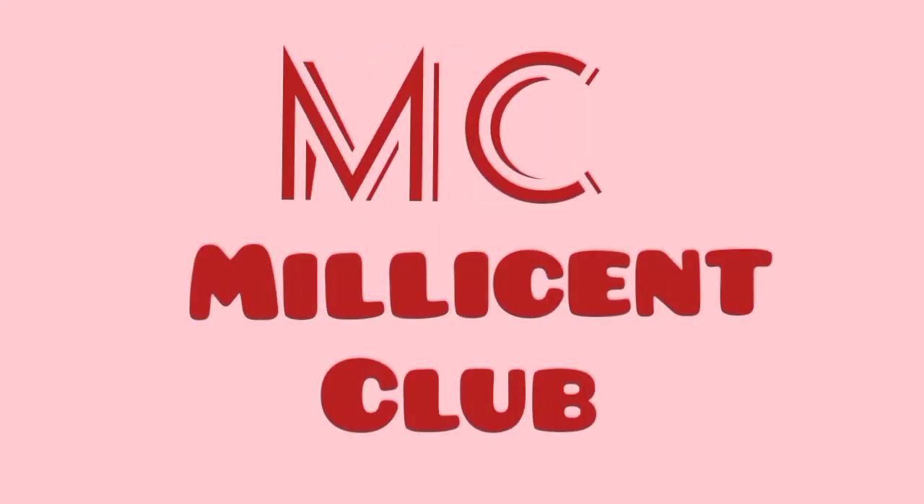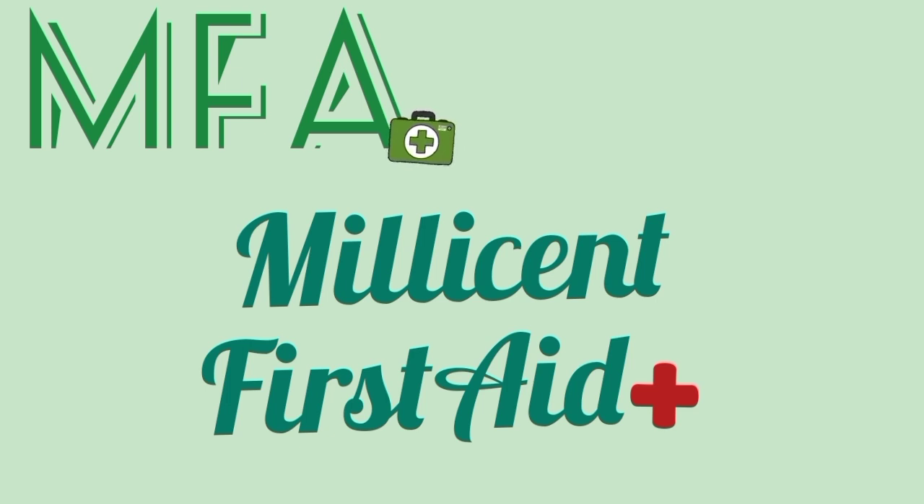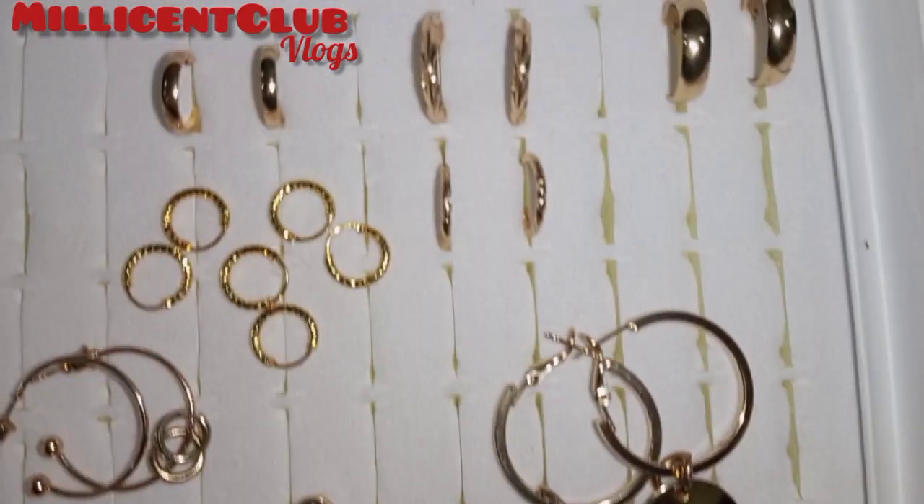Welcome to the channel. Hi guys, welcome back to my channel, this is Mellison Club Blocks.